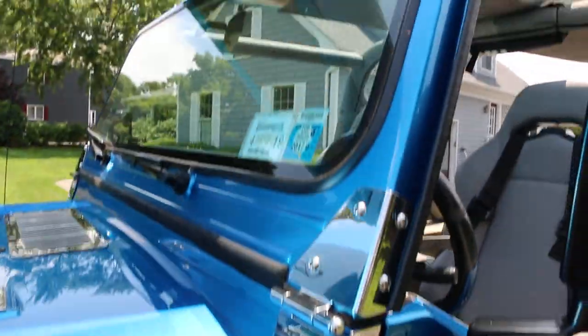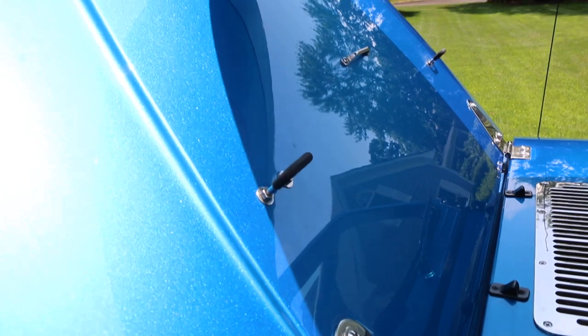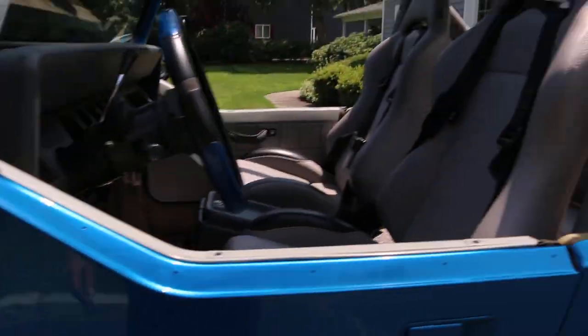You've got chrome hinges up front. This windshield lies down flat. Got a chrome grille up front, chrome hinges here. That was all replaced when we did the build.